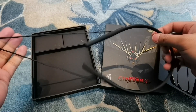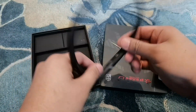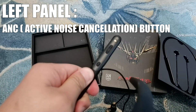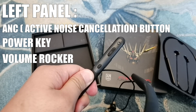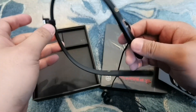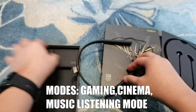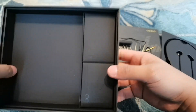On the left side, on the left panel, you get the ANC button — the active noise cancellation button. You also get the power key and the volume rocker. By the way, you can change the modes of listening with these earphones. It has several modes: game mode, cinema mode, and music listening mode. Now, let's check the other parts of the box.